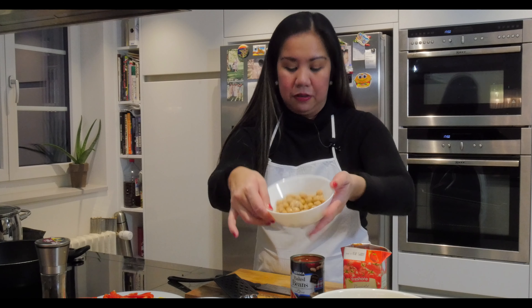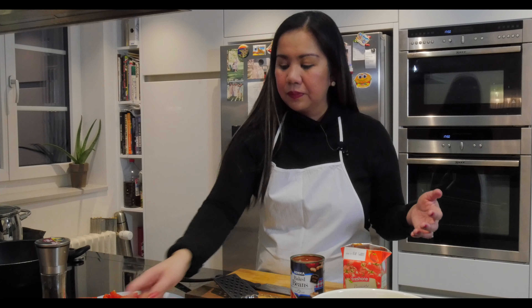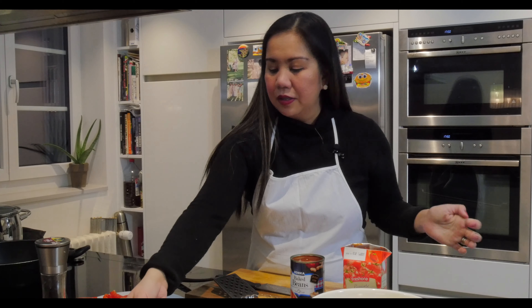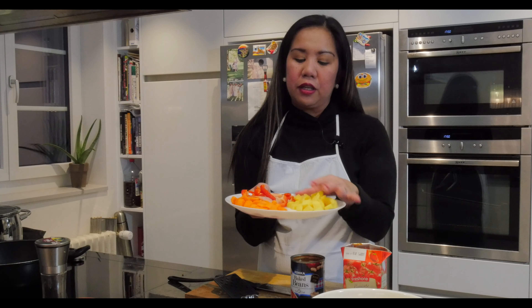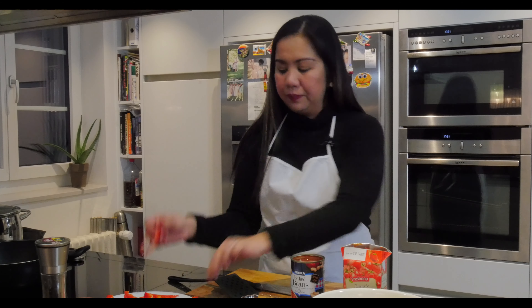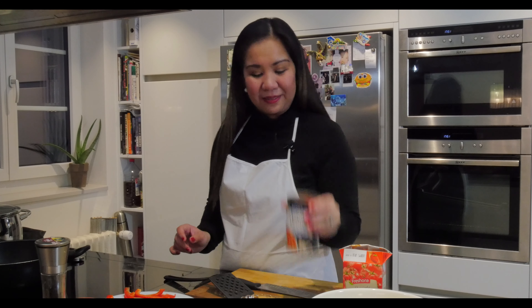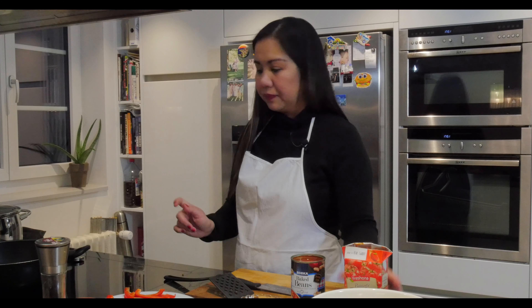Then we have chickpeas (canned), mushrooms, garlic, tomato, and onions for sautéing. We have three medium-sized cubed potatoes, one large carrot cubed, and red, green, or yellow bell pepper cut into strips. And here's the baked beans and tomato sauce — about 500 grams. You can check the details of the ingredients below.